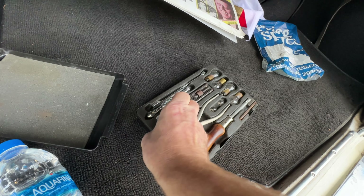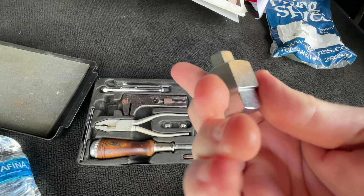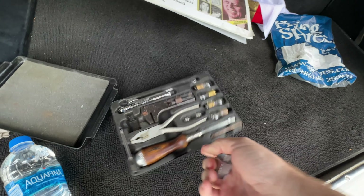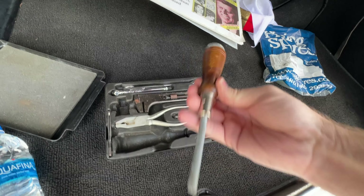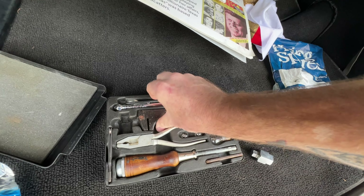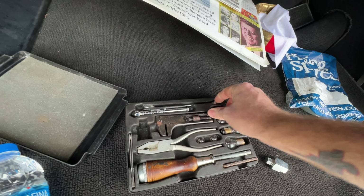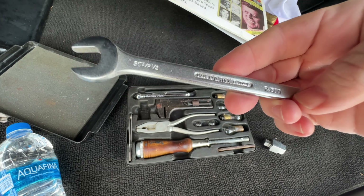Oh my God — that's it! I had it all along! I have the original tool kit that came with this car. There's a multi-bit screwdriver, a gap gauge, an adjustable spanner, original light bulbs, a tire checker, a little wrench. It doesn't say Rolls-Royce on it — it says Bristol. I can't believe it — there it is.